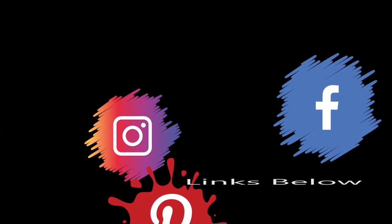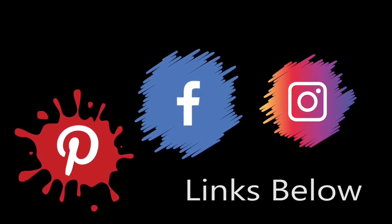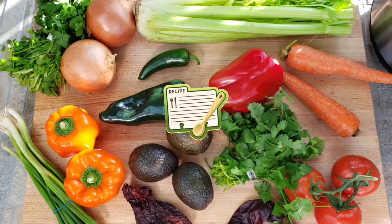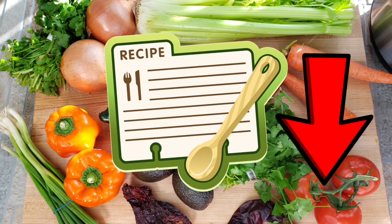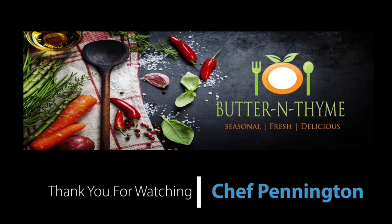I hope you guys enjoy this. Come join us on social media — we'd love to have you over there, all the links will be below. There's going to be a recipe card below with all the measurements, everything you could possibly need, and a shareable link. You guys have the best — take care.